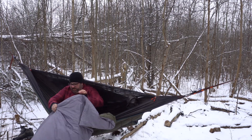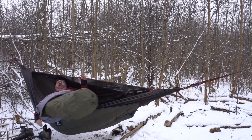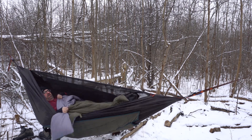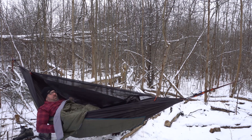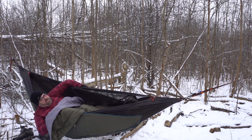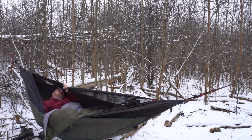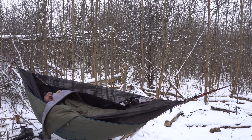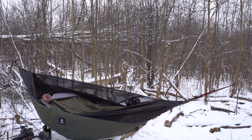I've got my foot box set up and I find it easier to do this before you get in — it's hard to shuffle around once you're inside. Swing on over and in you go. Checking my under quilt — yep, all good. The back is wide open and I've got my under quilt underneath me.